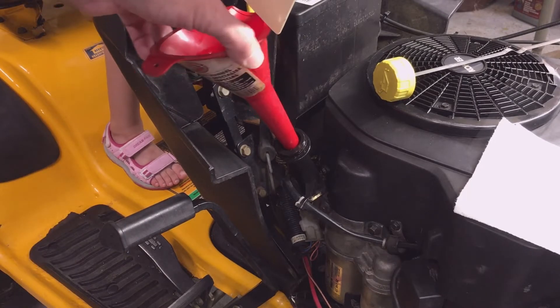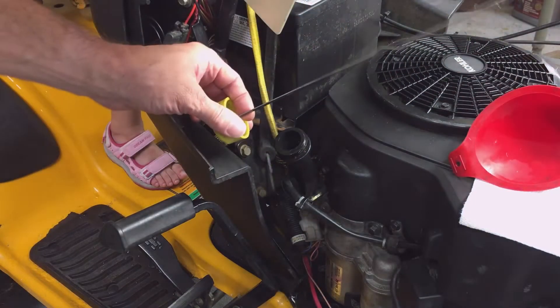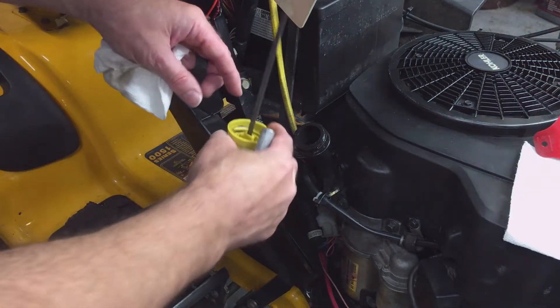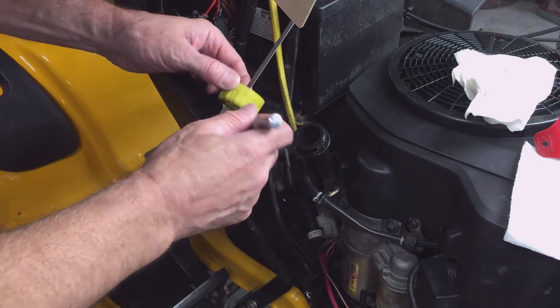To start, I'm determining a good location. I want this large plastic cap to sit flat on this plastic piece of the firewall. I think this location will work just fine.